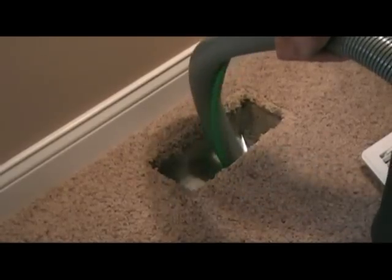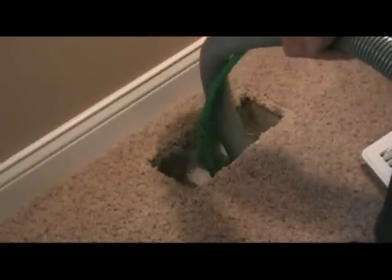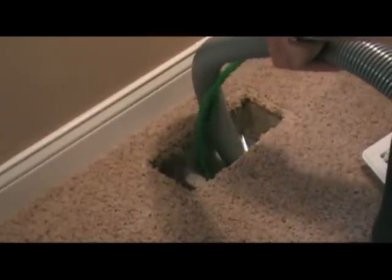Thank you for considering our company to provide you with air duct cleaning services. Our technicians are fully trained in the Spinduct Professional Air Duct Cleaning System, one of the industry's leading technologies in air duct cleaning. So your air ducts are in good hands with our company technicians.